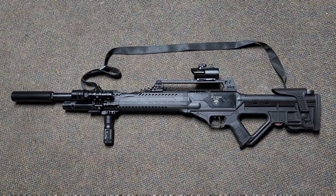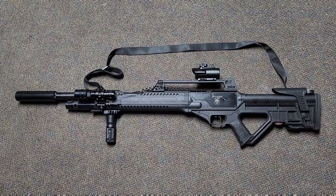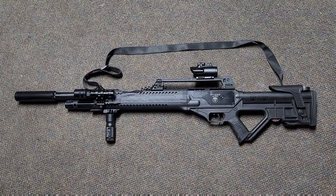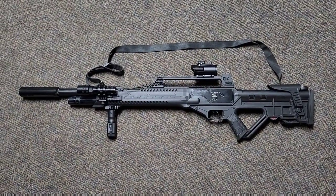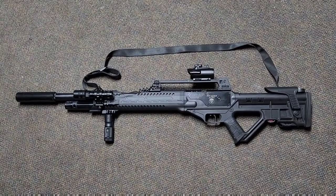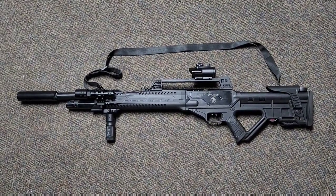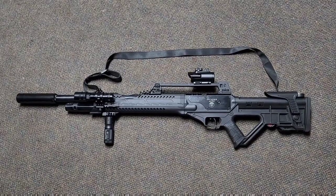Today I want to do a little overview of the Hatsan Invader Auto. It's a semi-auto PCP air rifle, and I wanted to show an overview before I take this out and do shooting videos — that way I don't get a bunch of questions, because it's an odd looking one and I always get asked a lot of questions when people see this.